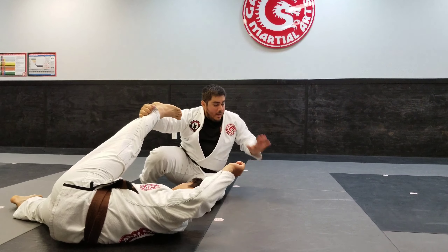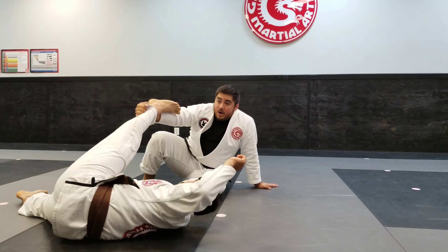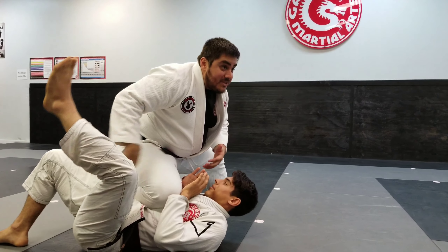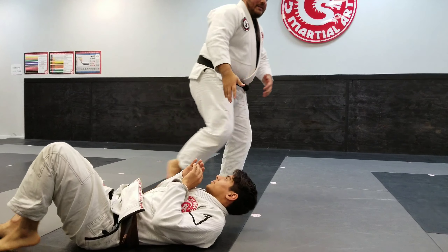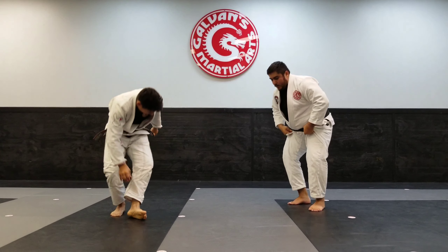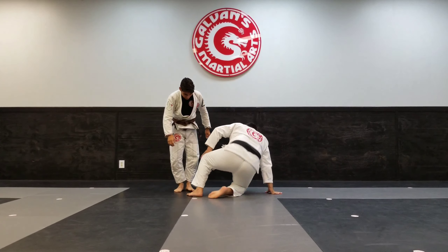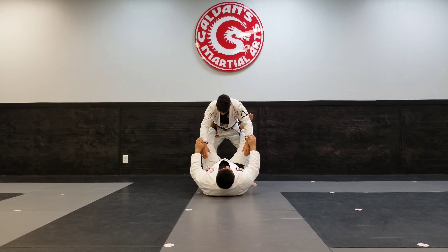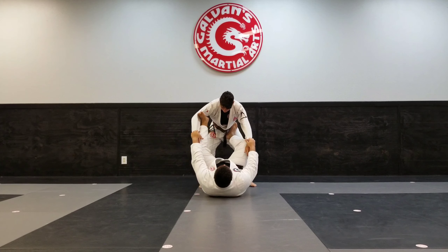Once he's down, I let go of his sleeve, my hand comes up, and we do our technical lift — just like we've done before. We stand up to our foot, walk all the way through, and I end up somewhere on top. It doesn't really matter if I get to mount, side mount — I can get anywhere, as long as we started in guard and ended up on top.